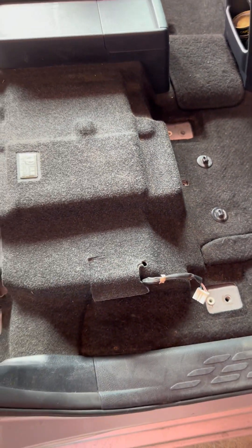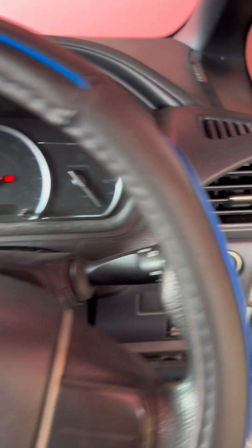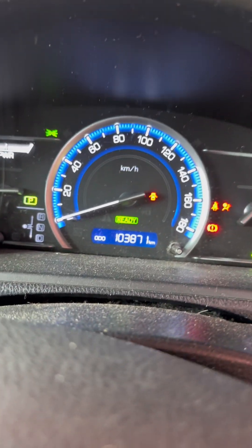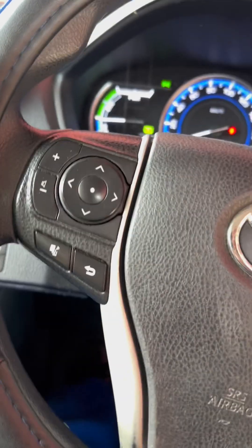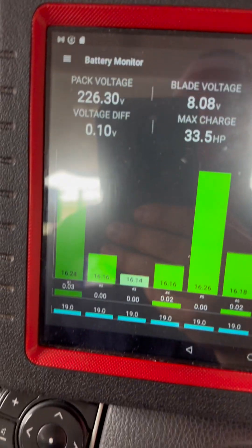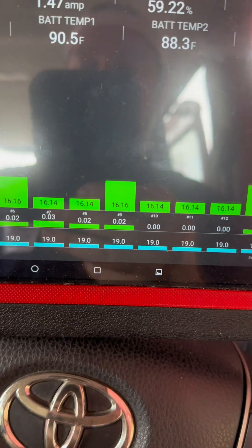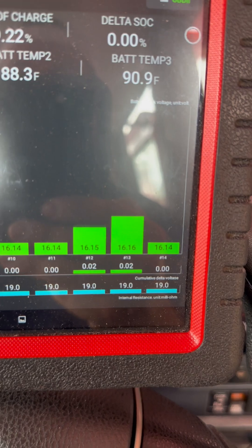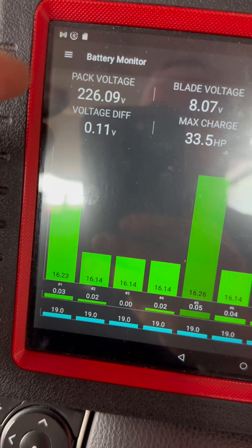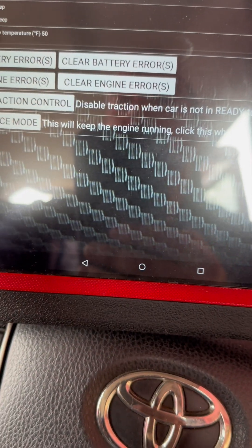Everything is assembled, the seats are back in, and the vehicle is ready to start. There you go — the vehicle is in Ready mode. We're going to plug in our OBD2 scanner right here. Let's see what we got: internal resistance at 19, which will go way down once the vehicle begins to drive. The steady charge is almost nominal at 220. Now let's make the fan work and see how it goes.